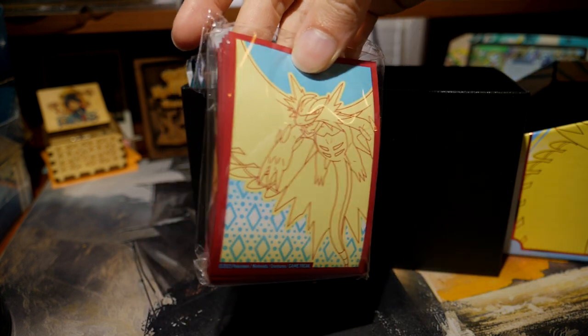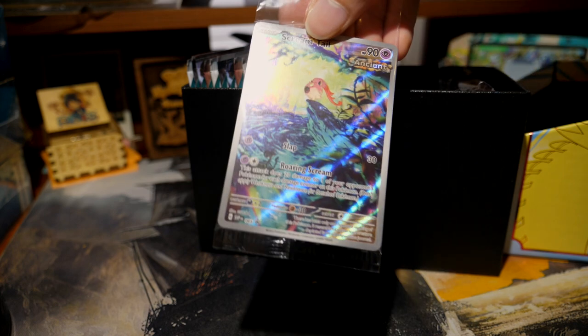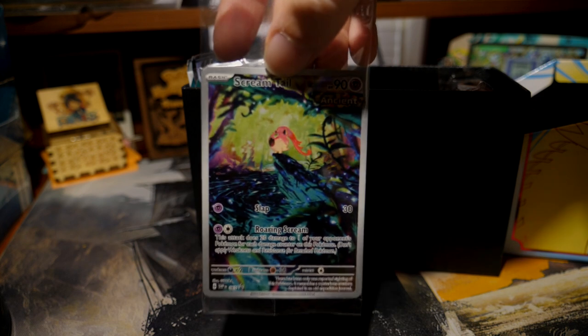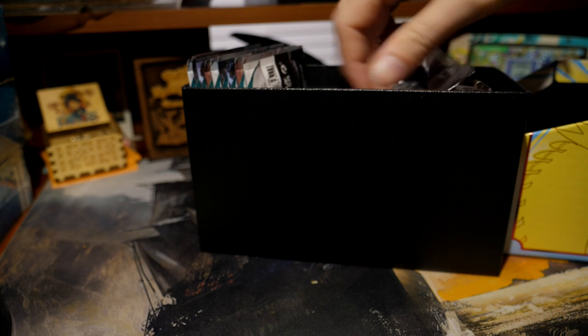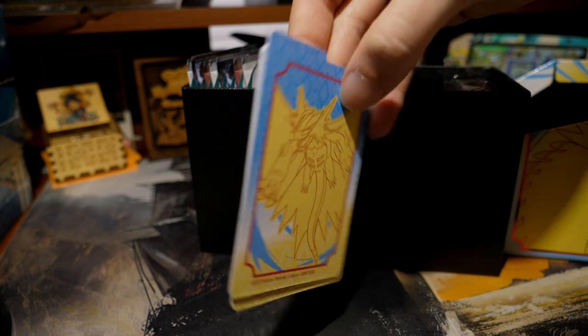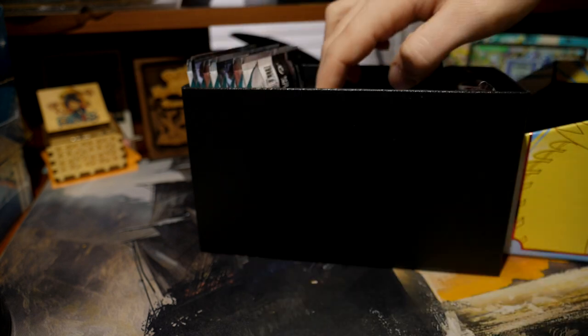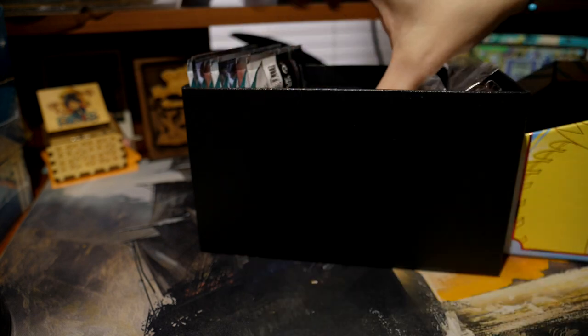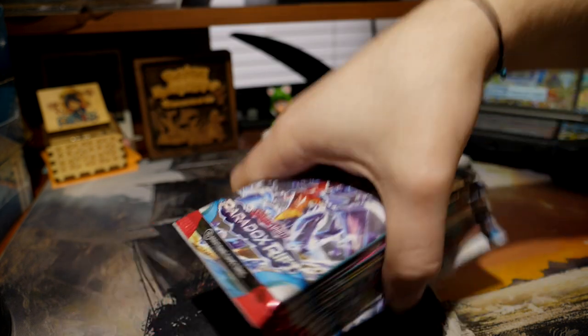Here are the sleeves — I don't really like these sleeves that much, they're kind of ugly. Let's see the promo — I like this promo, it's pretty cool. It's very pretty, it's freaking Jigglypuff. We got the dividers, there's four or five of them — just the same thing but zoomed in on the other side. Pretty freaking sweet. And then we got nine packs — nine packs of destiny.